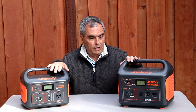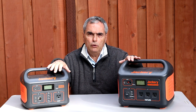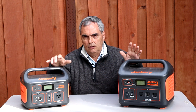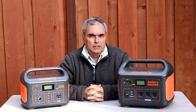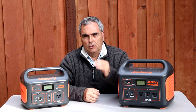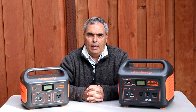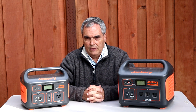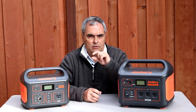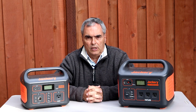Both units are rated to last 10 years with typical usage. They use lithium nickel manganese cobalt oxide cells — also called NMC — rated at 500 full discharge cycles. That means you can run these from 100% down to zero 500 times, and after that you don't throw them away — you'll just lose the top 20% of capacity, retaining about 80% of the starting capacity after 500 full cycles.